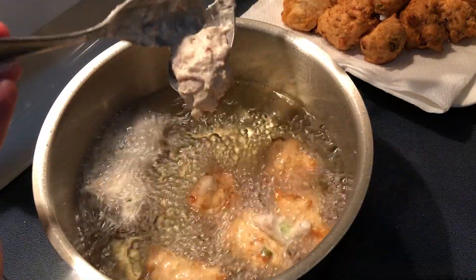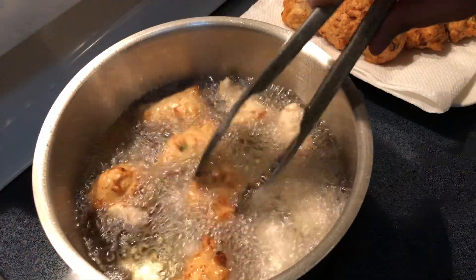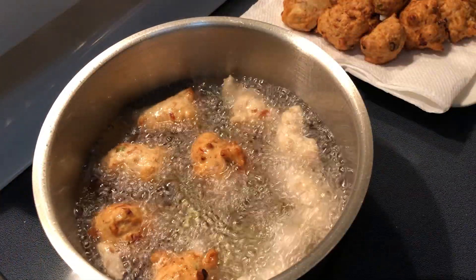When the tuna balls are cooked, you will see just like this — they will float on the oil.